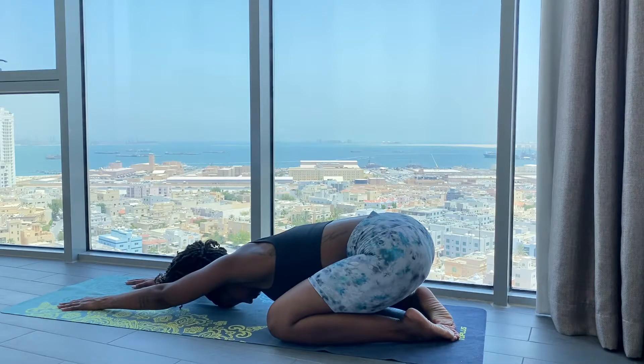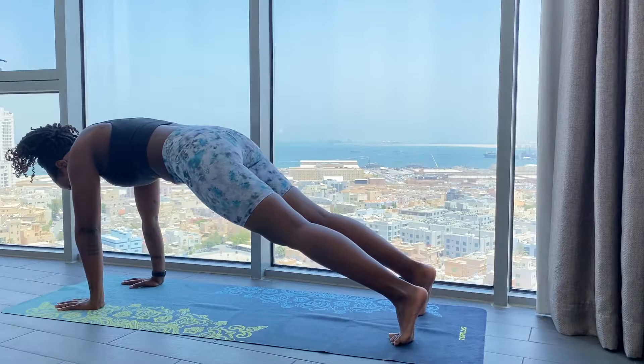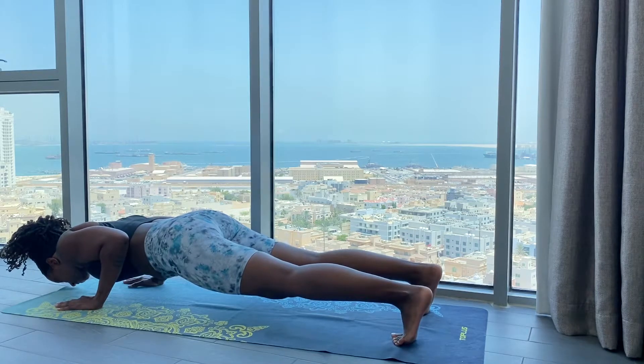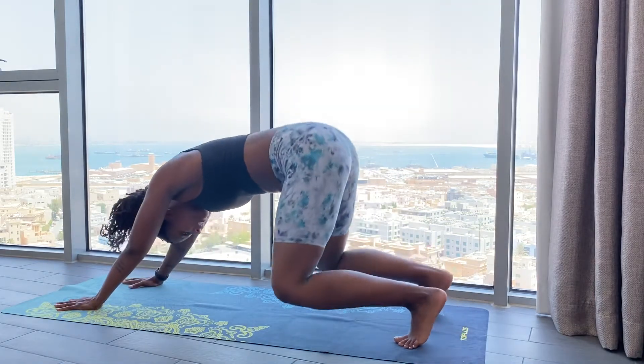Take a moment. Find stillness. And we'll start again. Inhale. Exhale, Downward Facing Dog. Inhale, Falakasana. Exhale, push down. Inhale, High Plank. Exhale, Downward Facing Dog. Inhale, Balasana.